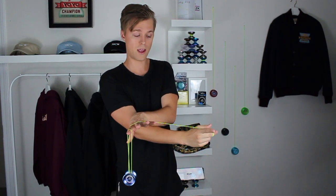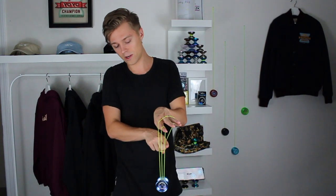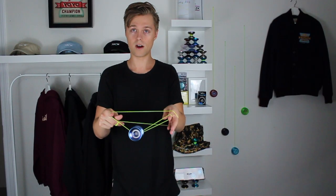From this point, uncross your hands. Your throw hand is going to go under your non-throw hand, and on its way across, you're going to pull that back string to the side as you uncross — and that leaves you right in the double or nothing.